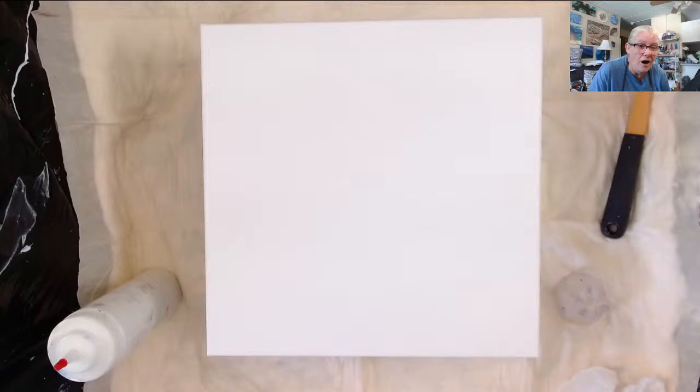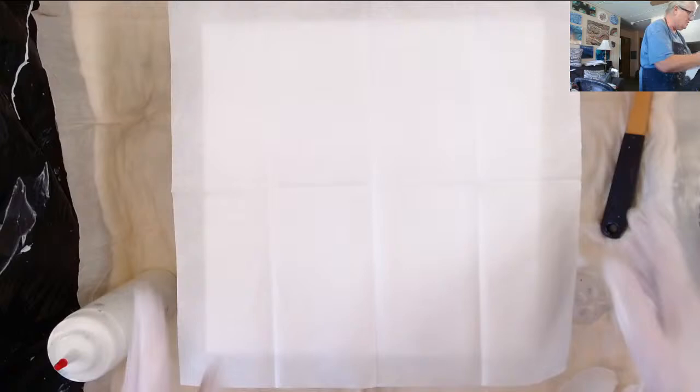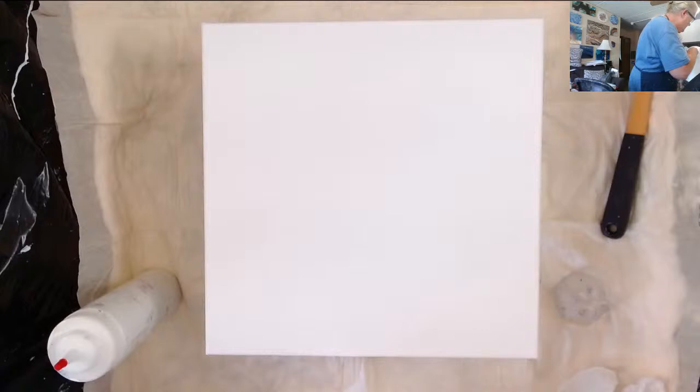I got a link down below to these napkins and we're going to try them out today. Look at this — this is a 14 by 14 canvas and it fits perfect. I couldn't find any 16 by 16 yesterday, but I'm sure it'll work on a 16 by 16.